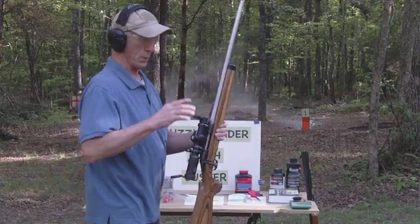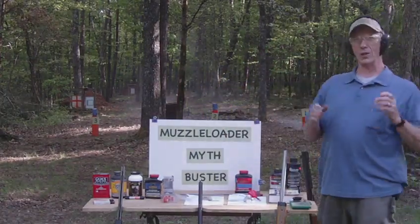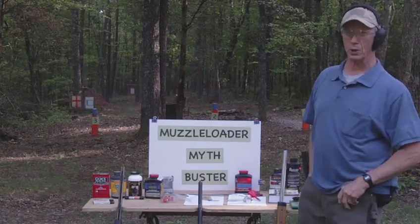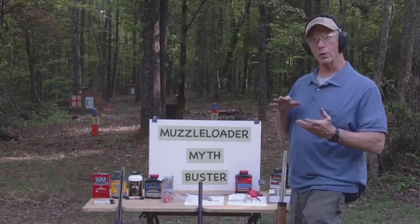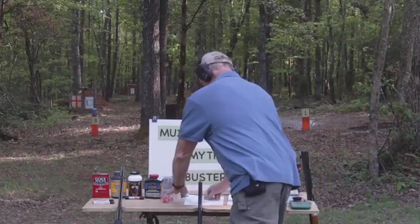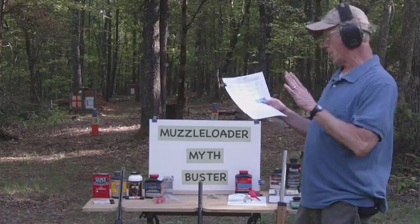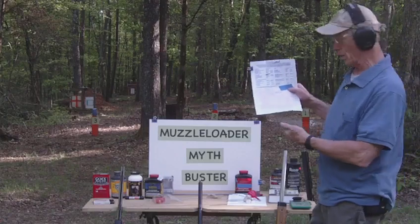We knocked the flour bag off — myth number one busted! You can shoot smokeless powder safely in a muzzleloader that is designed for that purpose, like the Savage 10ML. Myth number two: people say you cannot shoot smokeless powder in any other rifle safely. I have a computer program called QuickLoad, and I used it to do some calculations and came up with a load that will produce only around 20,000 PSI — which is what this inline barrel will handle.